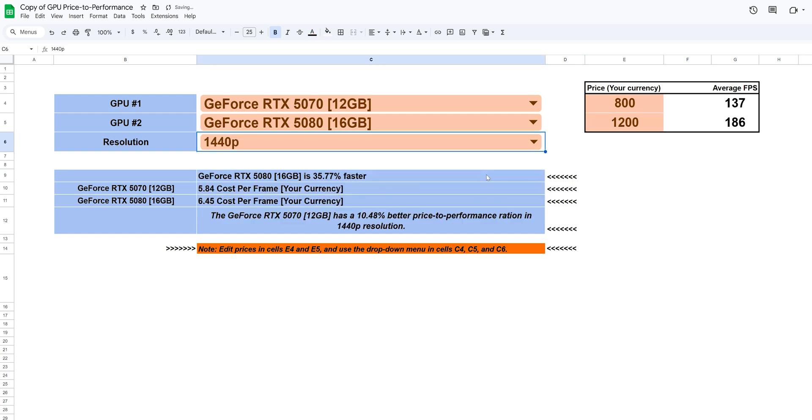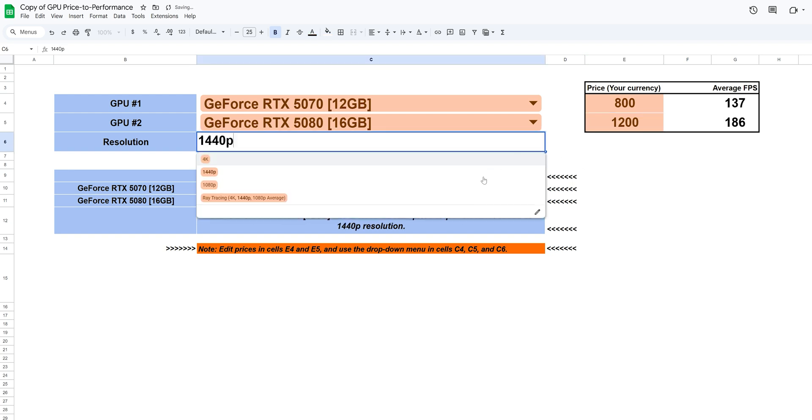If you want to know which one gives you the most for your money, check our GPU calculator — just type in the model and price and get a precise readout on frames per your currency. If you found this video helpful, hit like, subscribe, and drop your thoughts in the comments. We'll see you soon with more tests and deep dives.